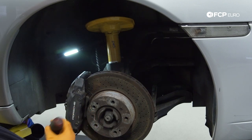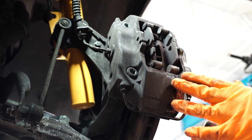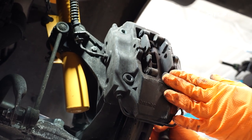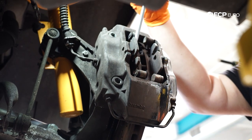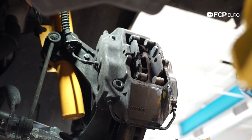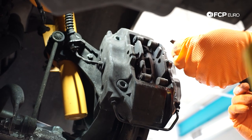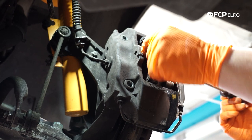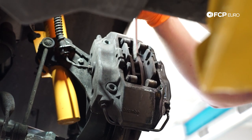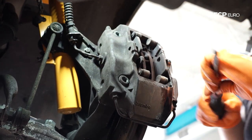Now we're ready to remove our pads. I'm going to use this flathead screwdriver to get some leverage on them and push the pistons back into the caliper. If you're at the track, this is as far as you need to go to get your pads in and out if you're not replacing your rotors. However, we are replacing everything, so we're not going to worry too much about using the flathead screwdriver here. If you're doing this at the track, you can use something like the Lyle tool to compress the pistons without removing the caliper. I'm prying into the slotted portion of the pad where the pin goes through, just to get some leverage and start pushing the piston back. Once I have a little room between the pad and the rotor, I can shove my flathead screwdriver in and start compressing the piston back.